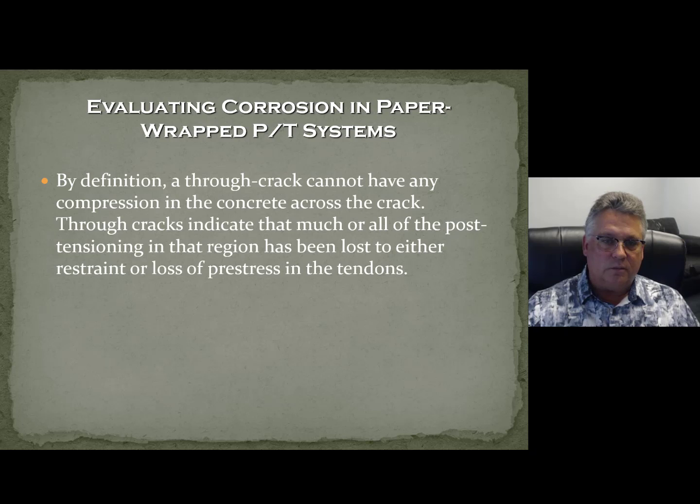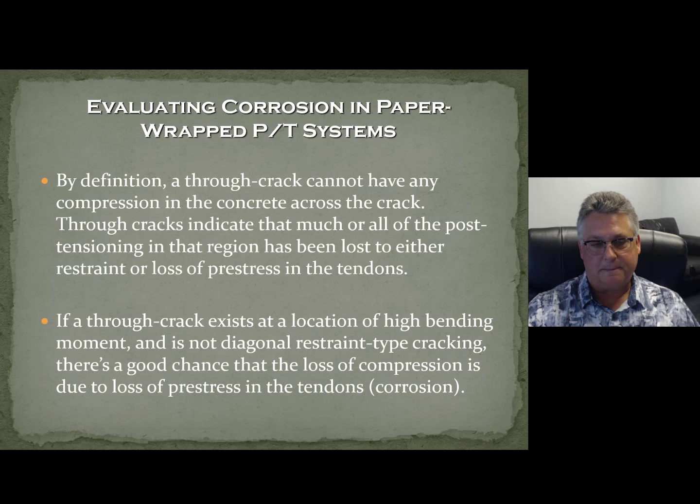When evaluating corrosion in paper-wrapped PT systems: if you see cracks where you can see daylight from below, you have likely lost much or all of the post-tensioning. If a through-crack exists at a location of high bending — it's not diagonal, not a restraint-type crack — there's a good chance you're looking at loss of compression due to loss of pre-stress. You've got to understand the crack patterns. The concrete will talk to you, but you have to understand the difference between restraint-to-shortening cracks, shear cracks, flexural cracks, and concrete shrinkage cracks. You have to be a little bit of a concrete whisperer.